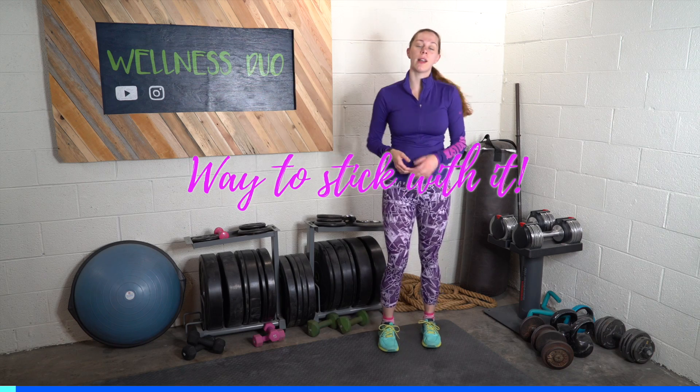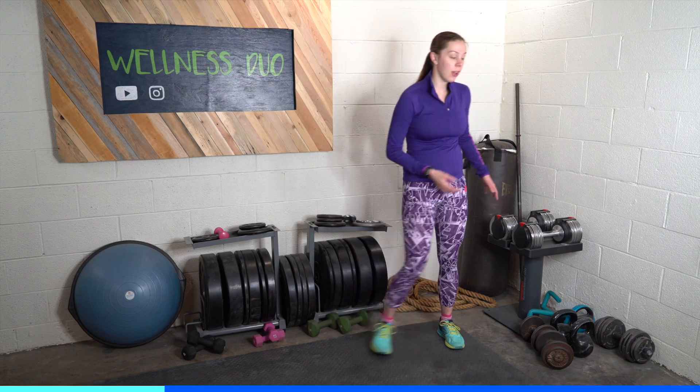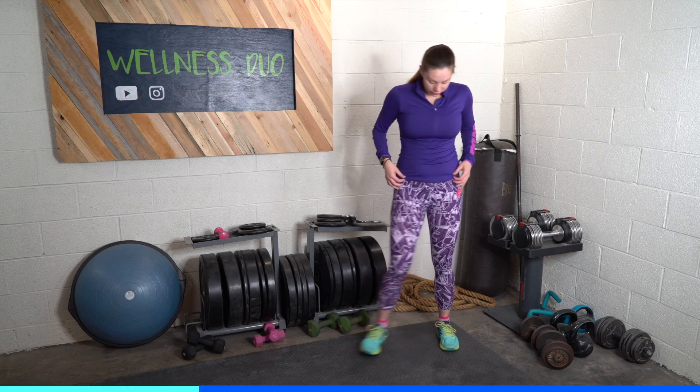Rest. We have a minute rest. If you need to grab water, readjust some of your exercises, catch your breath, or adjust some of your attire, now is the time.